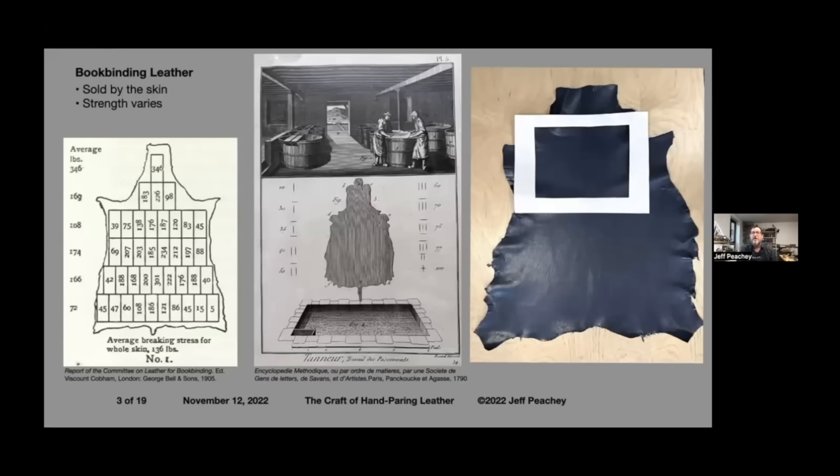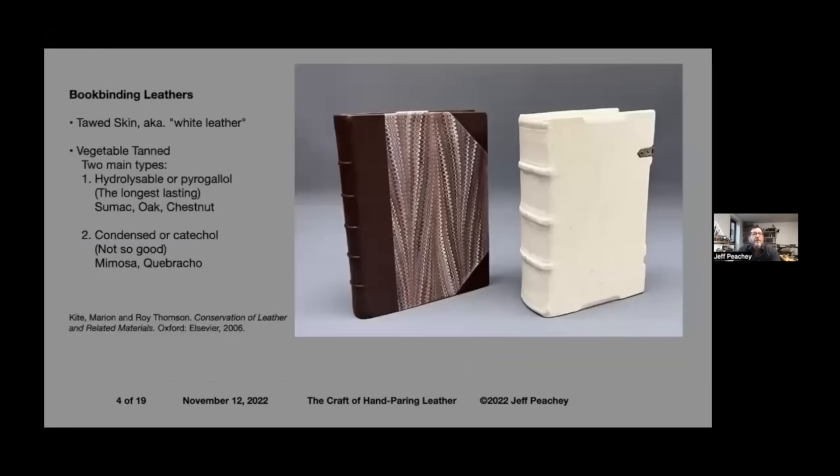When bookbinders buy a skin, they buy the entire skin. This is a goat skin on the far right that's been flattened out — the head is at the top, it has four feet, and the spine runs down the middle. Binders often make a mat to locate the best area of the skin. A chart from 1905 shows how much stronger the skin is at various parts. Binders tend to choose the strongest part for the book. An 18th century plate shows that not only was the tail tanned, but areas around the eye of the head were used too — true snout-to-tail use of leather.